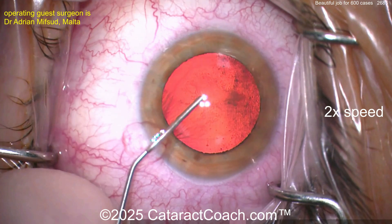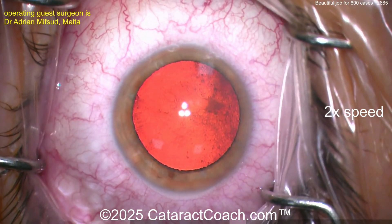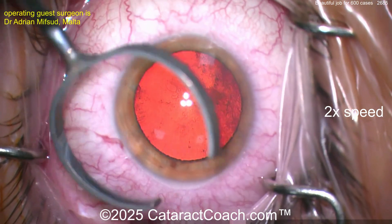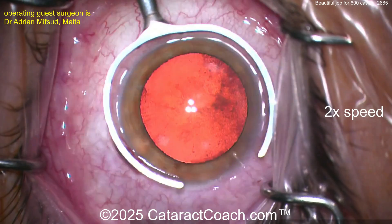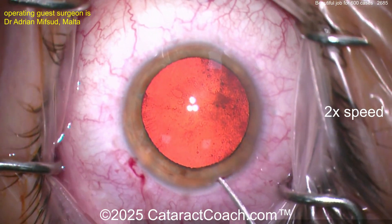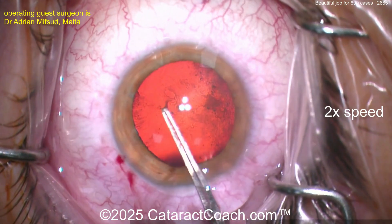Now coming up with our viscoelastic. Looks like maybe a cohesive agent by the way it's coming out. Let's watch the main incision now. Fixation ring going down again, here comes the main incision, hitting those limbal vessels. Tunnel length looks pretty good — single plane incision. I like it. That little bit of bleeding from the limbal vessels — I love that. It just means the incision heals so beautifully with time.